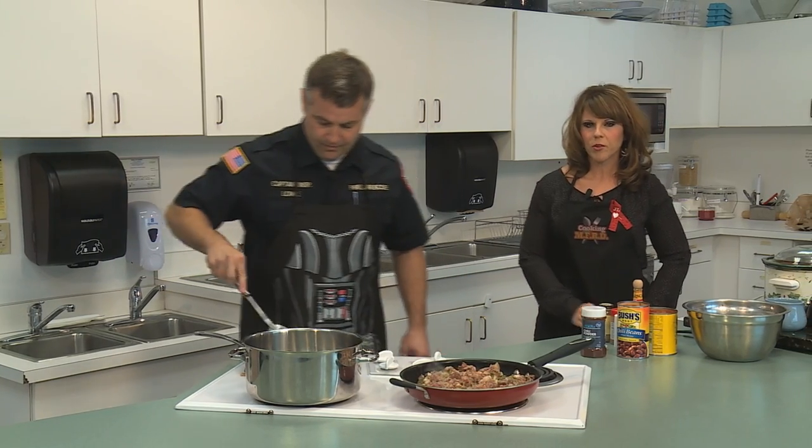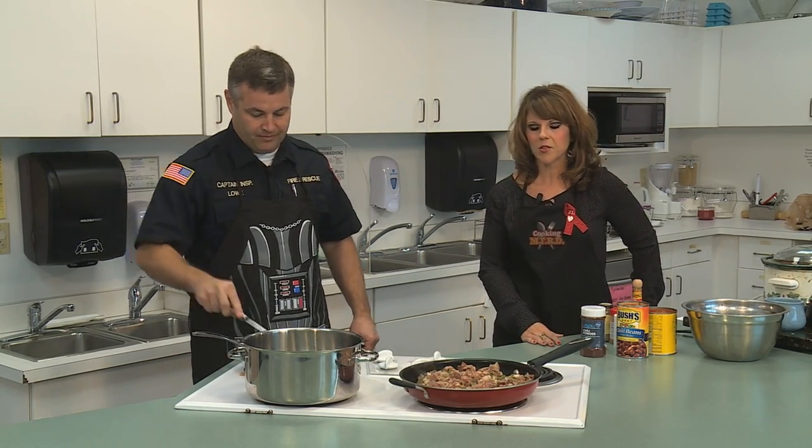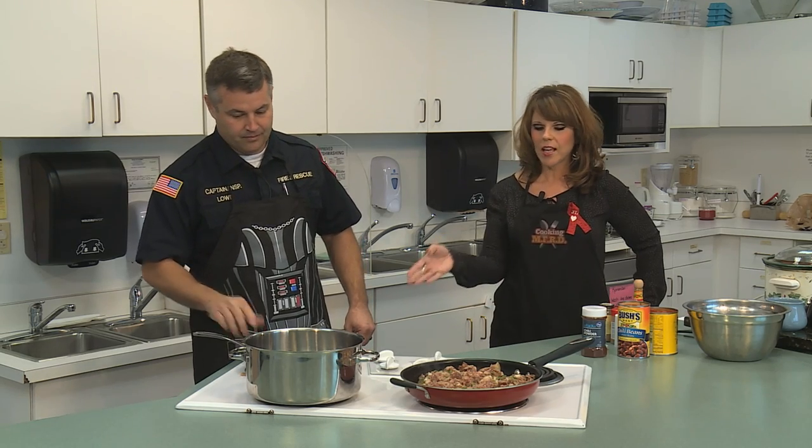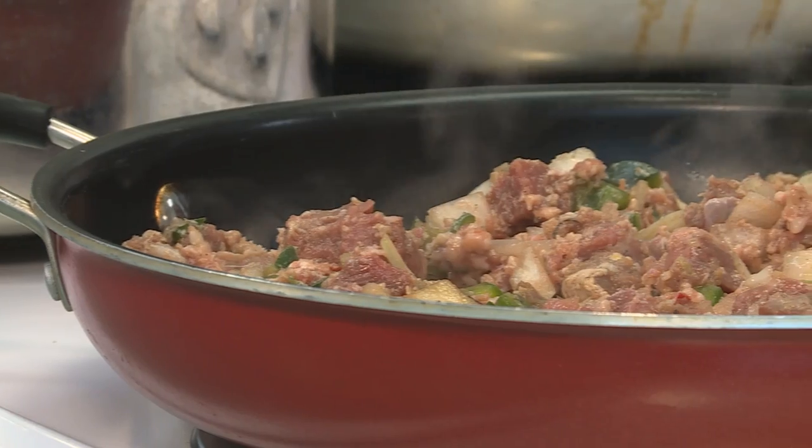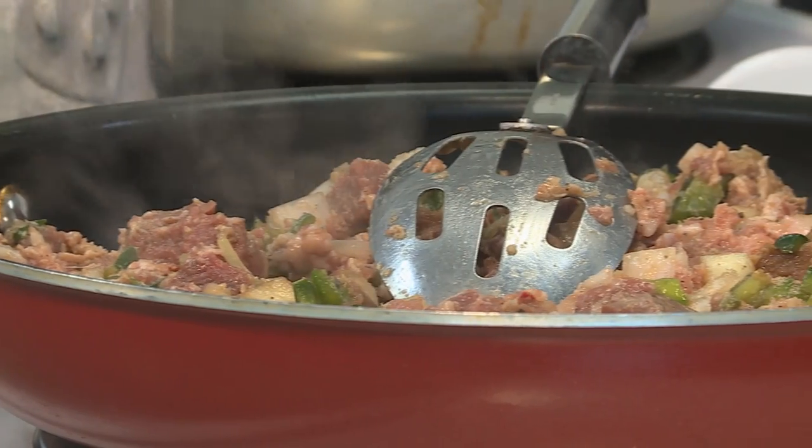And we'll mention, just since we're from the fire department, we'll always mention these little safety tips: Captain Lowe has the handles turned inward on the stove so that it's easier not to knock them off and cause any problems.